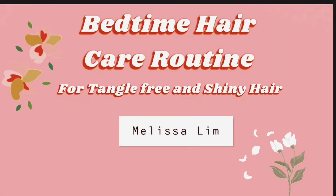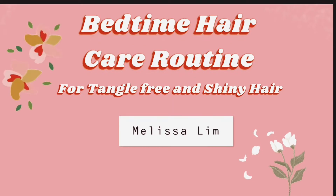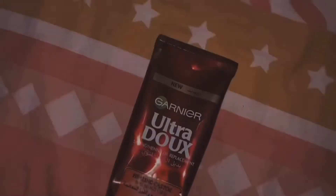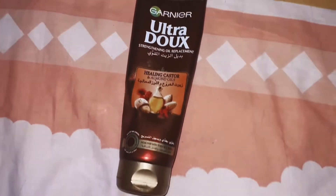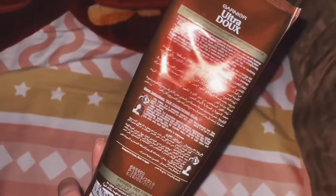Hello guys, how are you today and welcome to my channel. In today's video we're going to talk about a bedtime hair care routine for tangle-free and shiny hair. In my previous video I showed you the shampoo and conditioner I've been using to maintain this long and shiny hair, and after taking a shower I will be using the Cornier ultra dull strengthening oil replacement, which contains healing castor and almond oils.